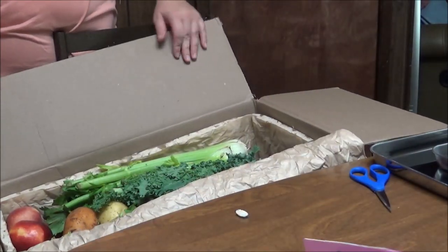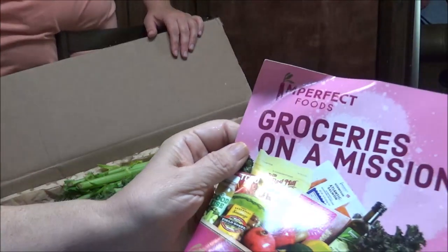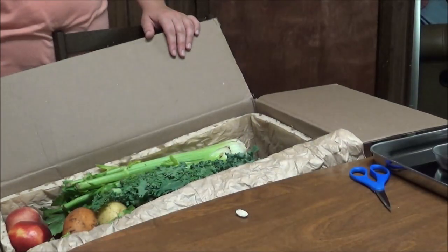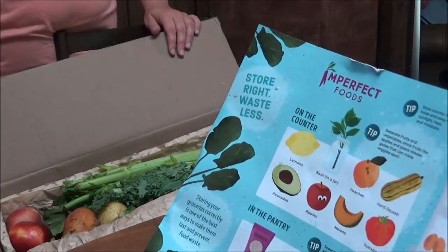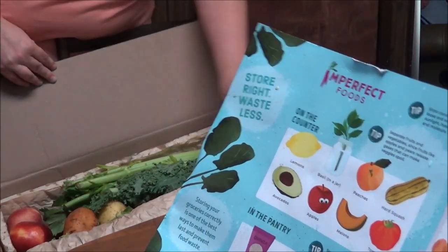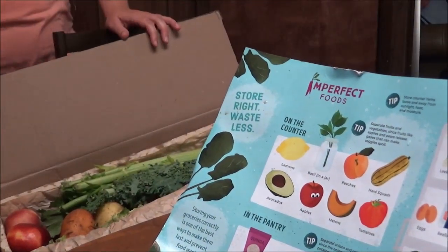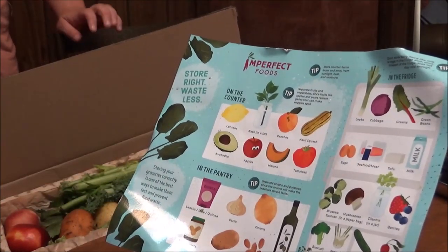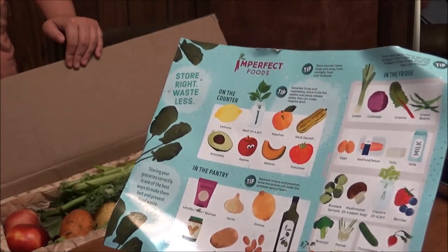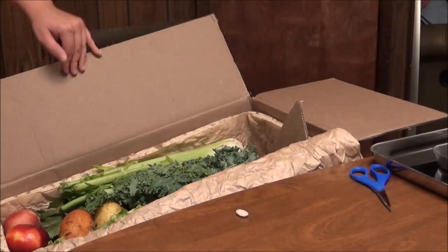Imperfect Foods — groceries on a mission. It tells you what you can get: what to put on the counter, what to put in the fridge, what goes in the pantry. So let's see what is in here.